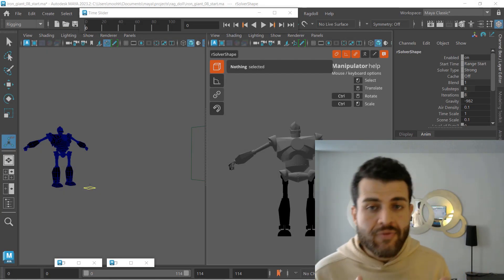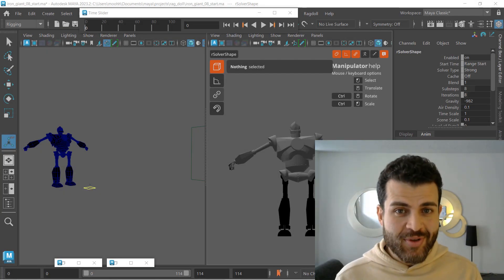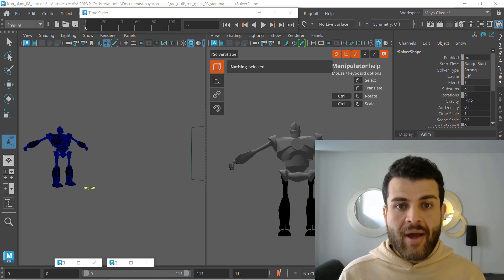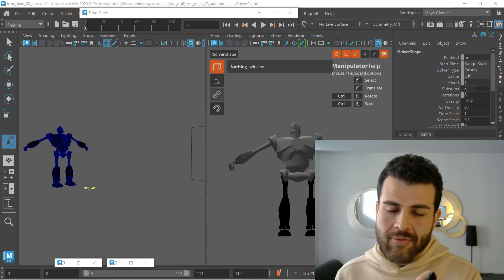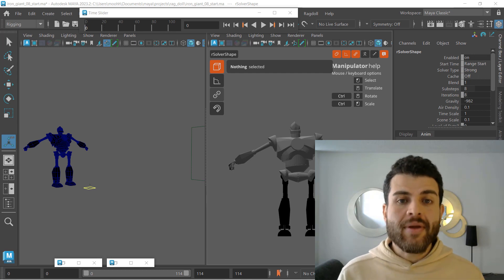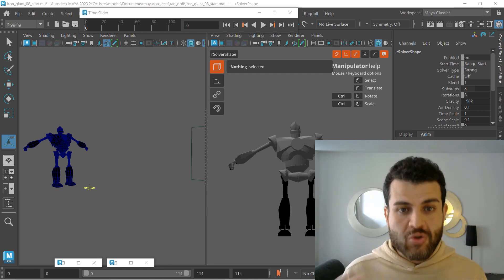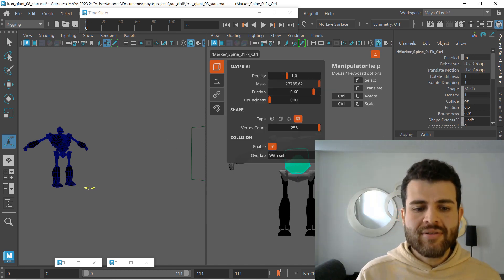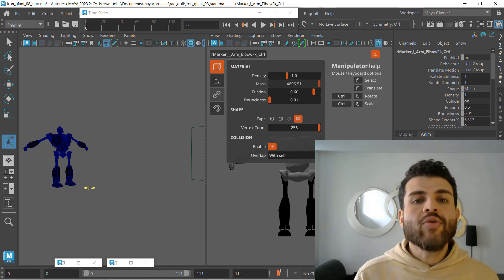What I have here is a version where I posted this video, went back, and selected all those markers that I had put back values on — the rotate stiffness and rotate damping — resetting them to default values, which is one. If we select this now you can see that here, same on arms and everything.